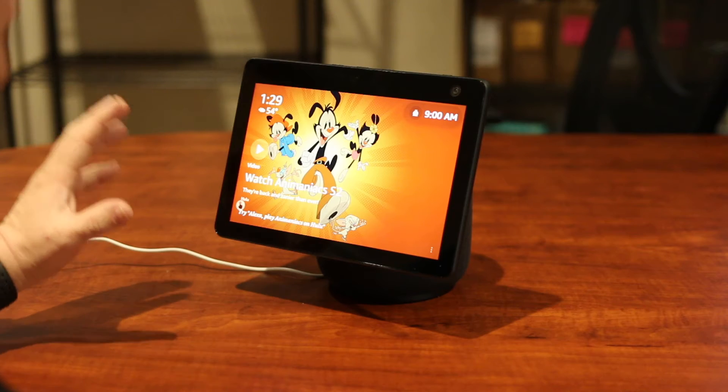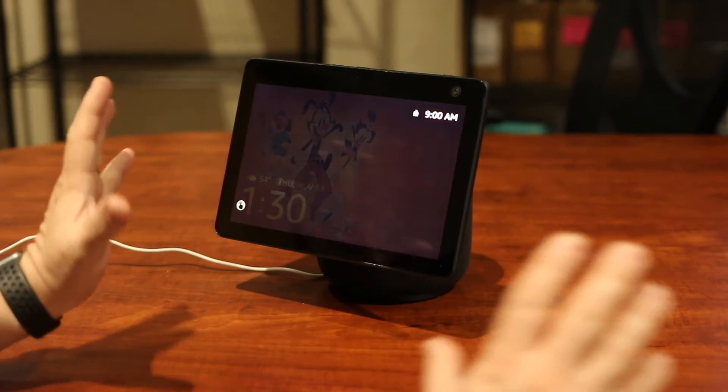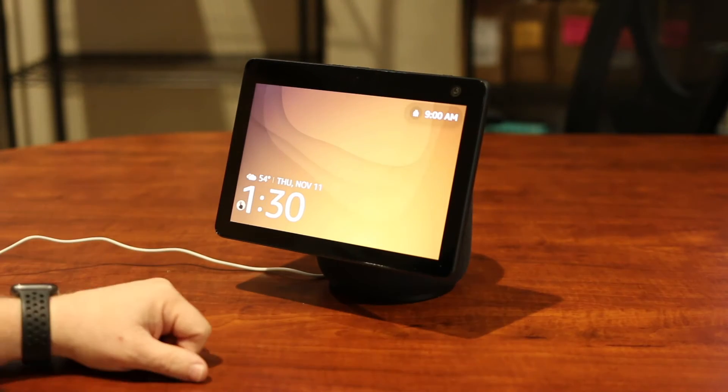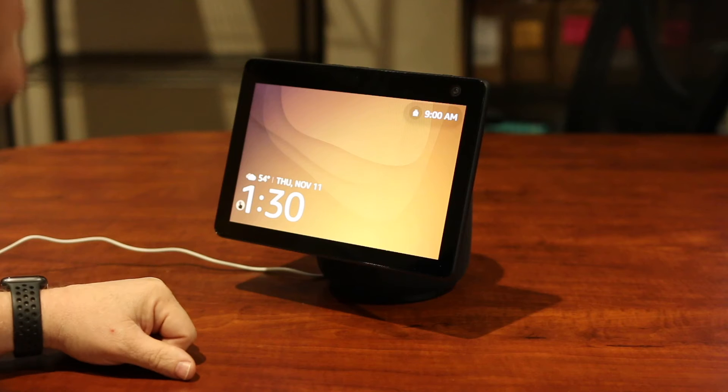Today we're going to talk about the Amazon Echo Show device. This is actually one of the new ones — it's got a screen that'll rotate around to be able to find you, and it's really helpful and useful especially if you're having conversations on the phone.